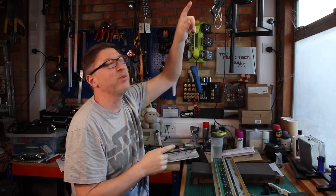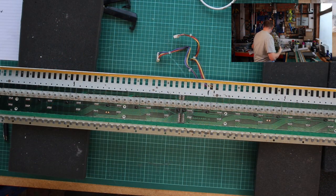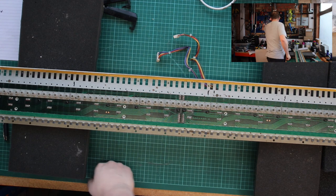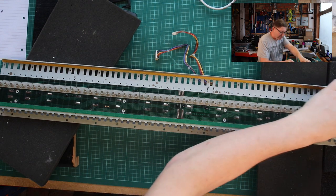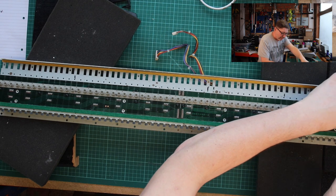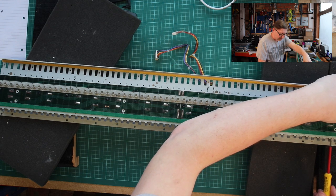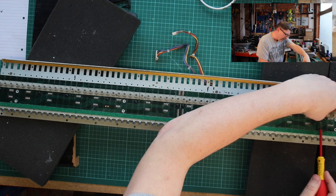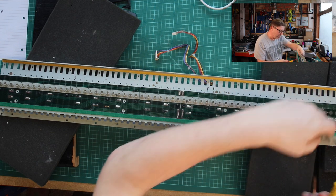I think one of the next purchases for the channel is a set of monitors so I don't have to keep looking up at the camera. Anyway, to lift these up they should just lift very easily. The way I'm going to do it is with a very simple flat blade screwdriver - just pop that underneath the first one and they should just pop out. That's interesting because it's not split as I thought it was split. There we go, first one off.